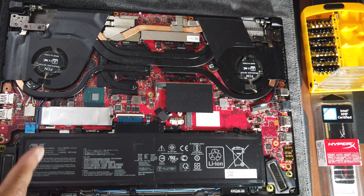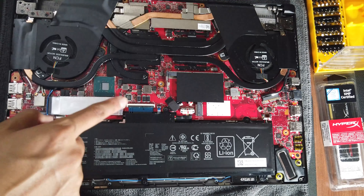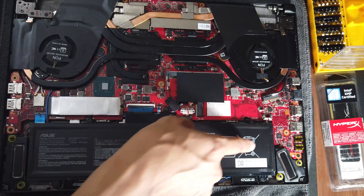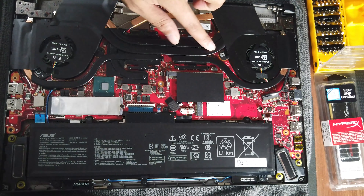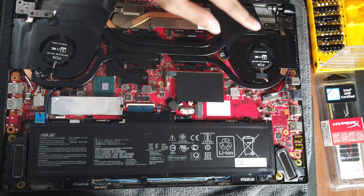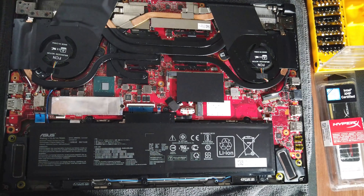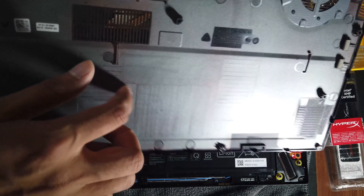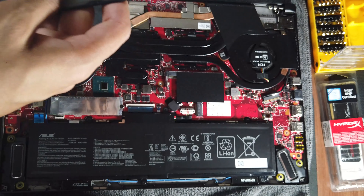I'll clean some of the dust. You can see all the components: two fans, an NVMe drive, a slot for another NVMe, a big battery, and copper heat pipes that are black-painted. The fans have two openings each, and the back panel — it has a silver finish but it is actually plastic.